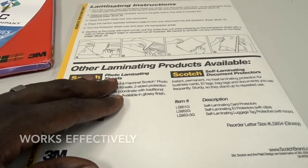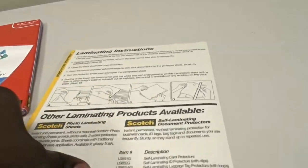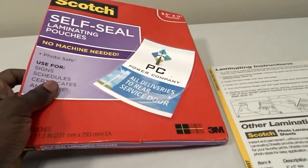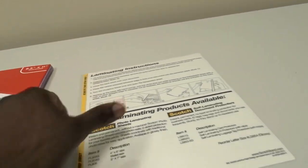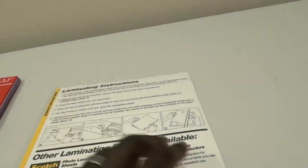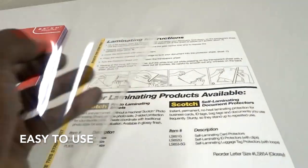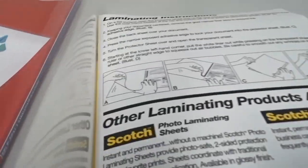This is the pouch here, and this batch comes in 25 pouches. They're all like this — a plastic covering, you can see that it's plastic. It comes with instructions inside each pouch.